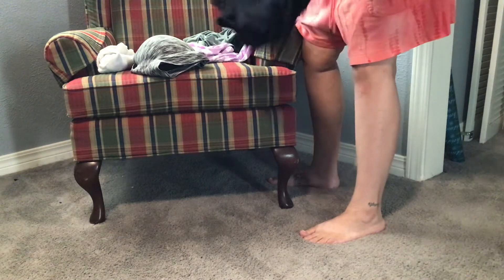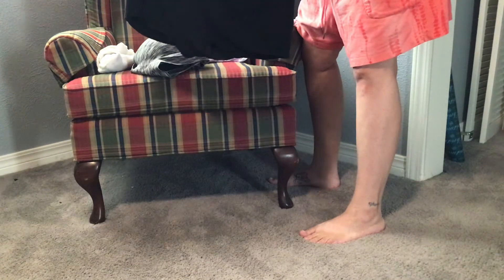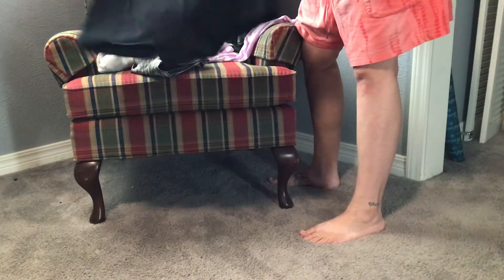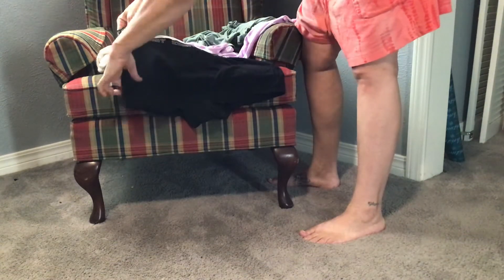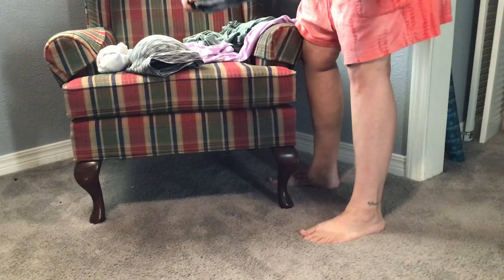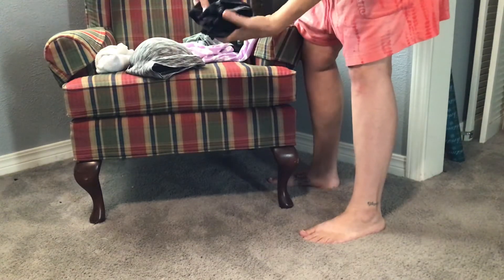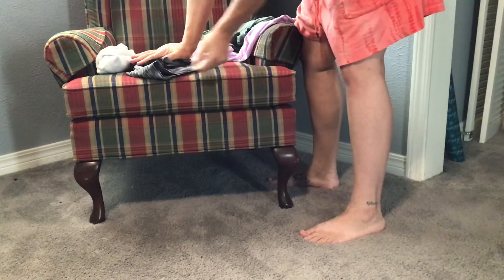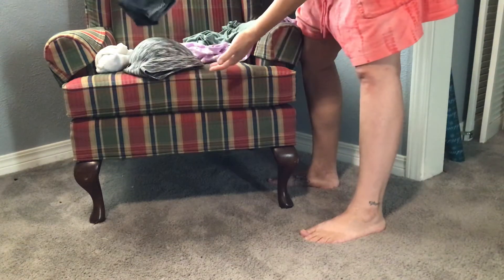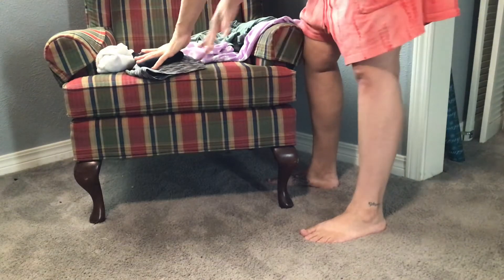This is boxer shorts. Boys and girls both wear boxer shorts now. So you have your boxer shorts — you can just fold them in half and then fold them in half again. There you have your boxer shorts. If you want to go ahead and fold it over again, you can. I like to stack my boxer shorts and my bra together. That's what I do.